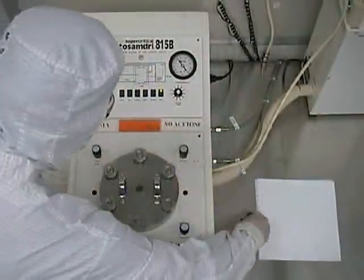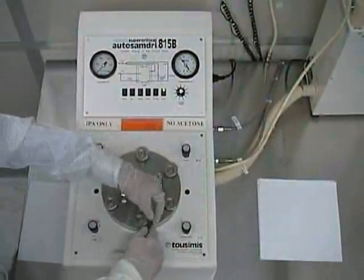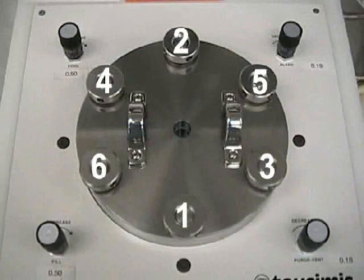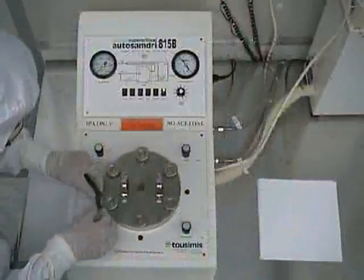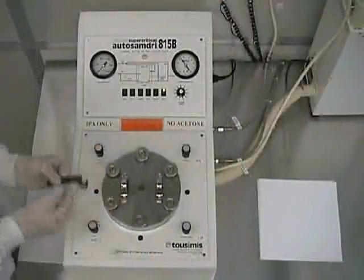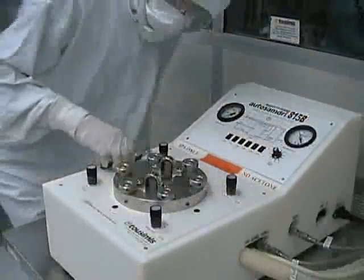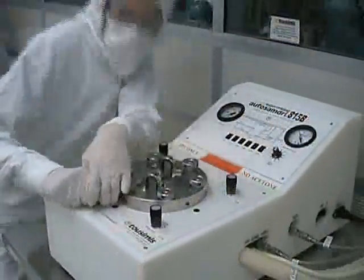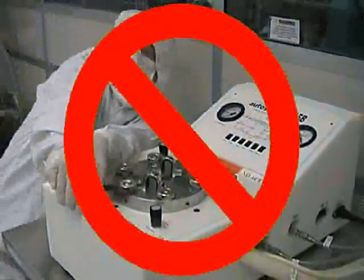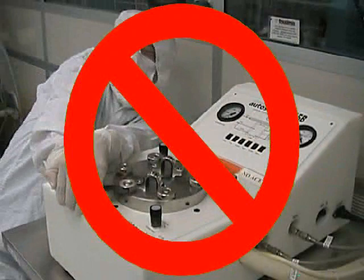Once they are as tight as they can get by hand, use the spanning wrench provided to tighten them the rest of the way. Each nut should be uniformly tightened in a star pattern following the numbered sequence shown. You should repeat this sequence until the nuts cannot be tightened any further. Never over-tighten the knurled nuts, as this could damage their threads and keep the chamber lid from sealing properly.